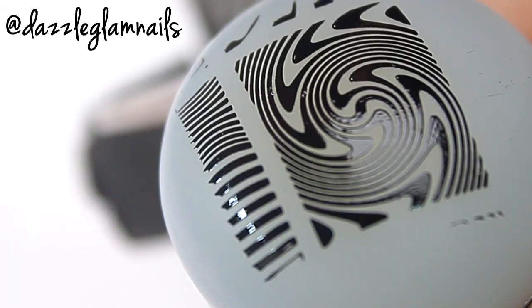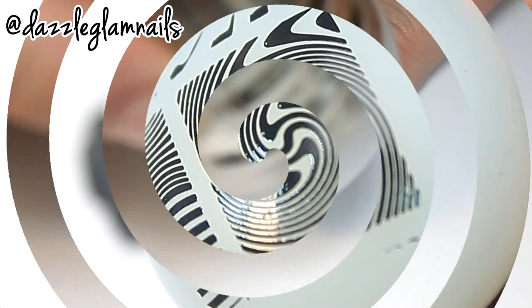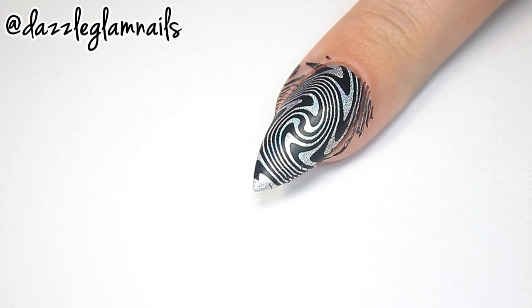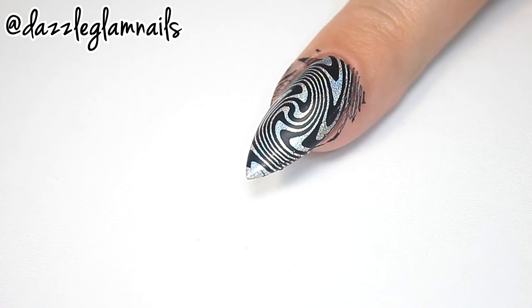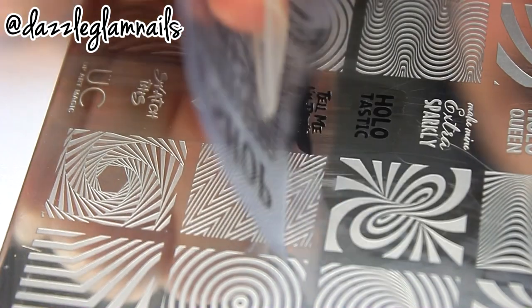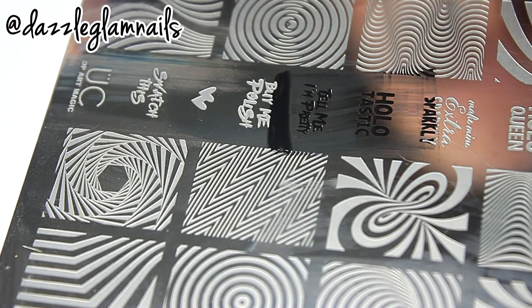For the stamping, I'm using Uber Chic Beauty's Op Art Magic plate. I pick up the image using a rolling motion and roll it onto my nail. Next I stamp this holotastic quote on my ring nail with my clear jelly stamper.